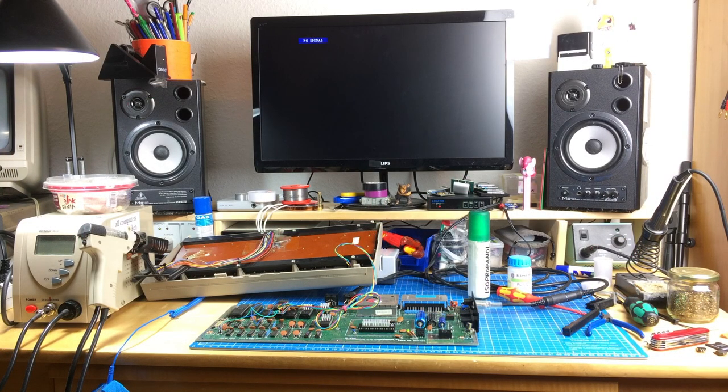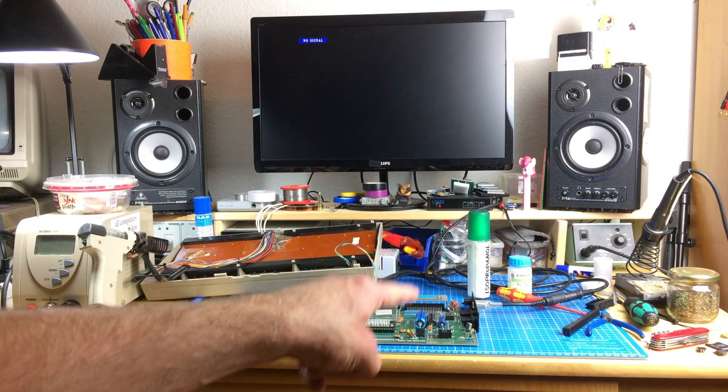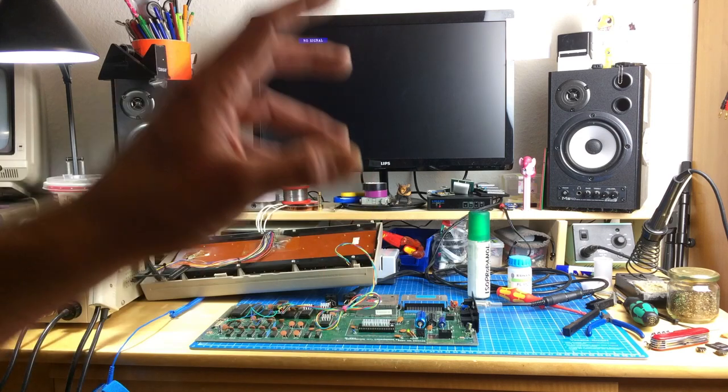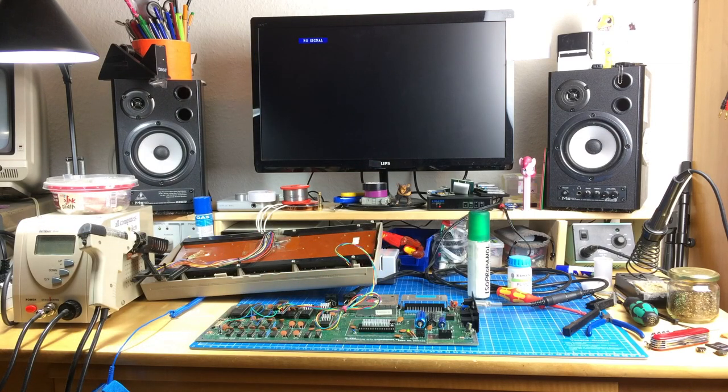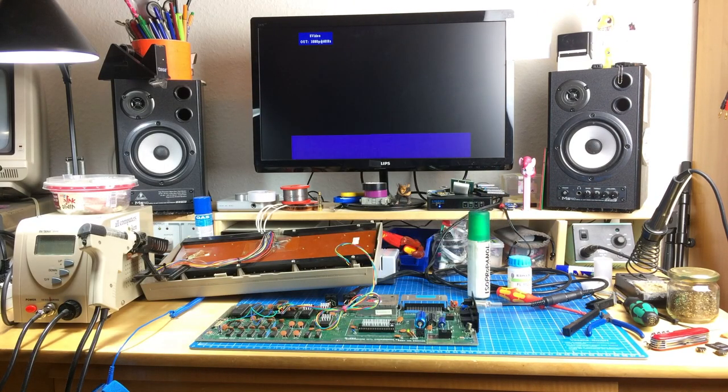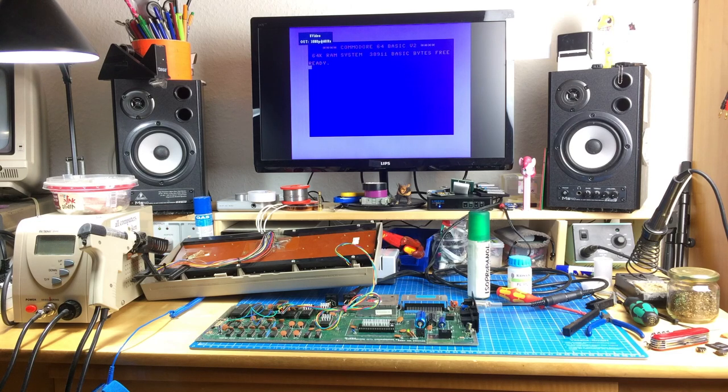I have kind of mixed feelings about this, because I modded a perfectly working Commodore 64 - which is my main machine - with something I haven't tried before. I know there are people who tried this and it works fine, usually. So please, all of you, cross your fingers and let's turn this on and see if anything explodes. No, nothing exploded, and we have a nice clean picture! So far so good. That's kind of a relief.